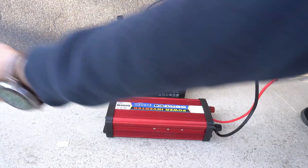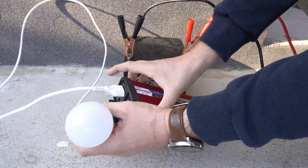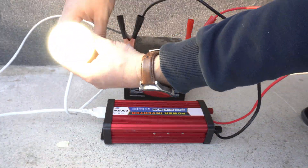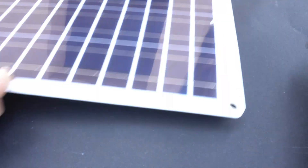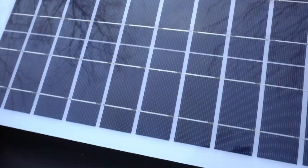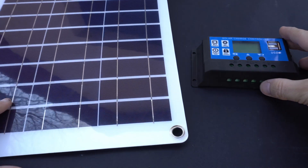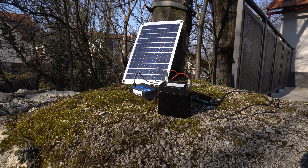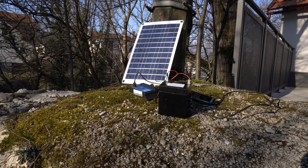More about inverters in my next video. Keep in mind that if you discharge the battery too much, this panel will need many hours of direct sun to charge it. I tested this panel and was able to get 15 watts from it. Keep in mind that it is still winter here in Croatia, and I expect to get a few more watts on summer days and of course more sun hours.